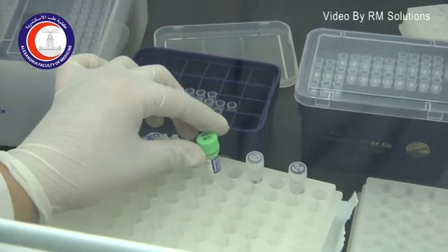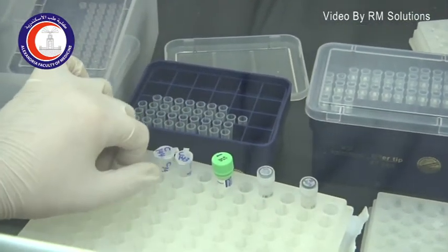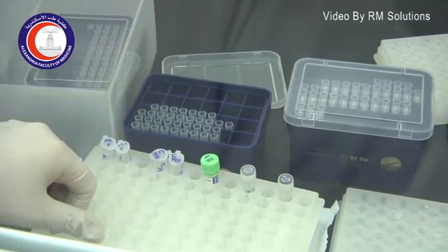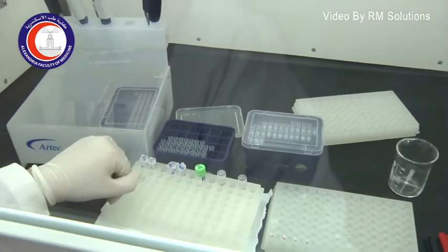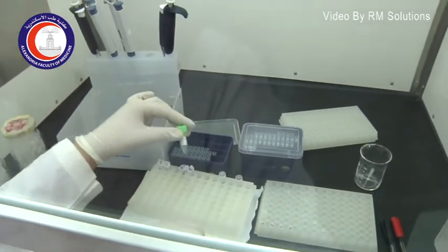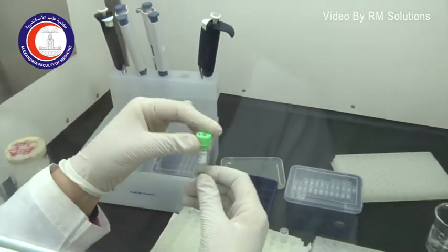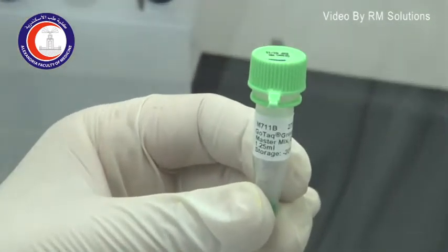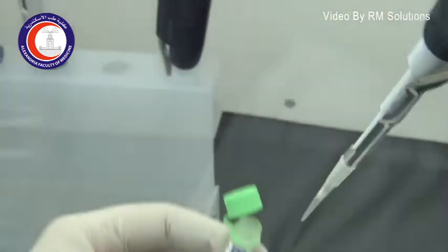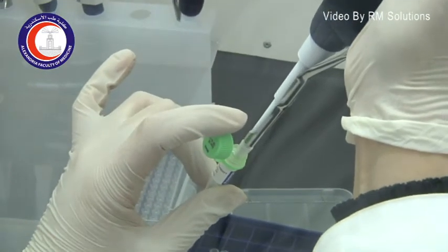In order to do an in vitro DNA amplification, it resembles DNA replication, so this needs the presence of an enzyme. The enzyme we use is the Taq polymerase enzyme. I have to add to the PCR tube the Taq polymerase enzyme and its buffer, and this is what we are adding now.